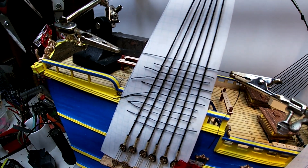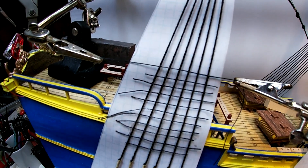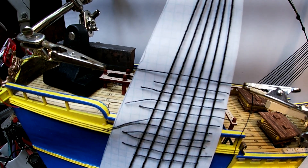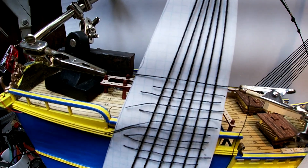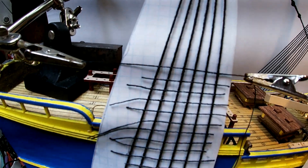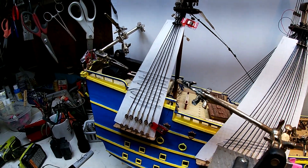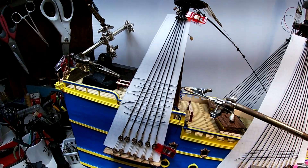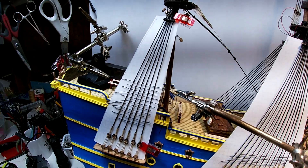It's just a matter of grabbing the string and laying it in there to match the line on the paper, scratching it out, and putting the glue to it. Obviously I've got to wait a little while before I cut those tails and move on to the next one.